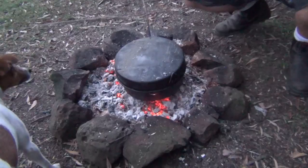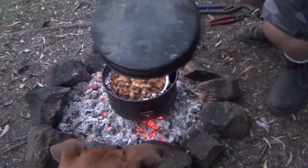You can start to smell the smoky bacon flavour, and Tilly's getting very anxious!